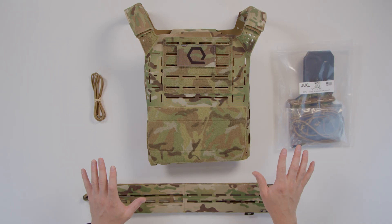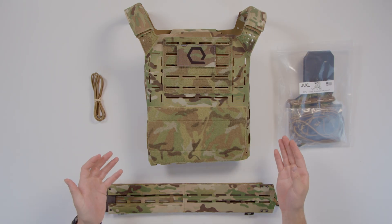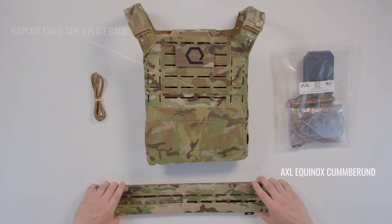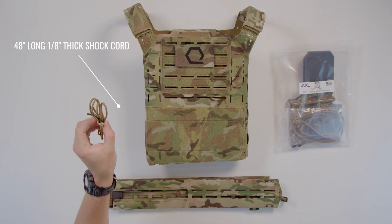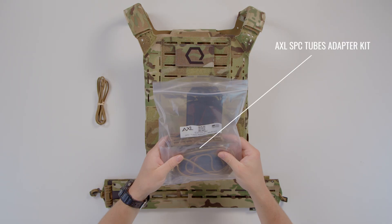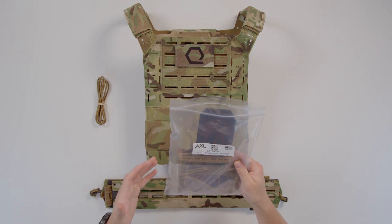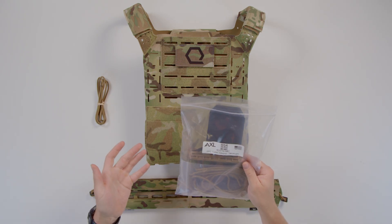We're going to go over what comes in the box with your Iceplate Exo Gen 3 when you select the Axel Equinox Cummerbund package. First, we have our Iceplate Exo Gen 3 plate bags — the front and rear plate bags. We've got the actual cummerbund itself, a 48-inch long piece of shock cord that is one-eighth inch thick, and our Axel SBC Tubes adapter kit. We're going to go through what's in there that you need and what you actually don't need.